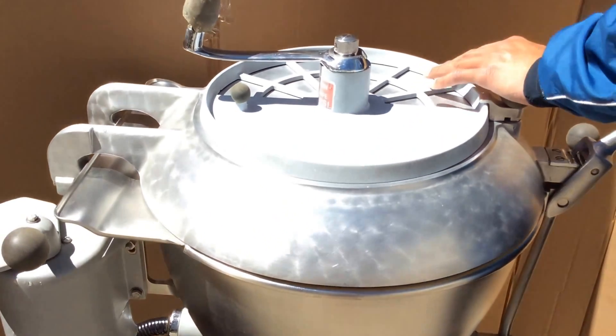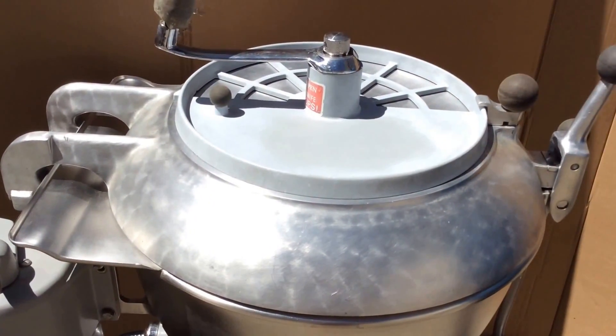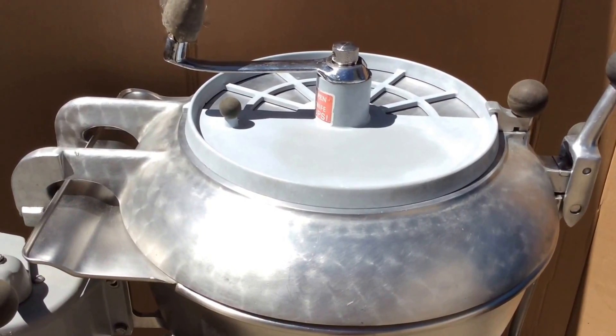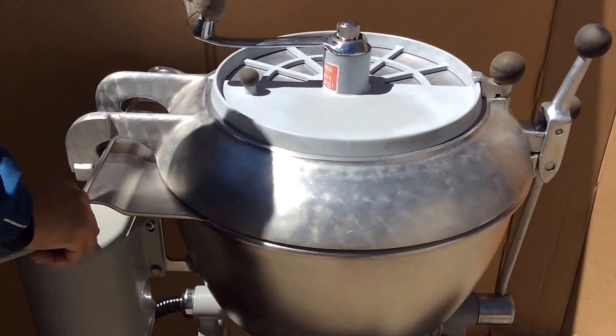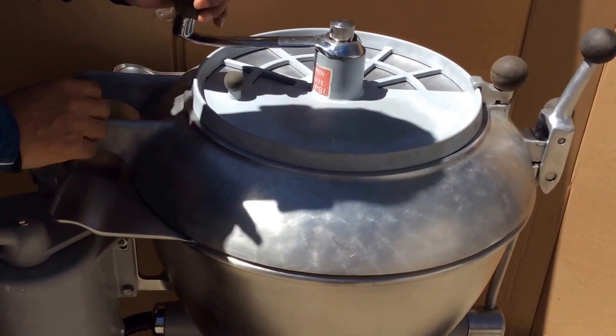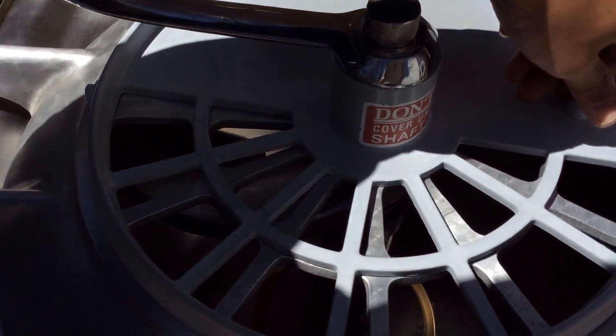I'm going to go ahead and turn the machine on. Before I turn it on — this machine requires 440 volts. It's three phase and it does run well. Let me go ahead and turn it on for you so you can hear how great the motor sounds. You can hear the machine is a pretty quiet machine spinning in there.